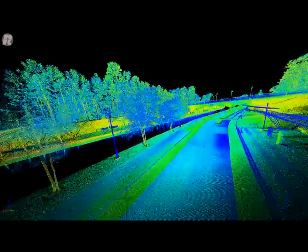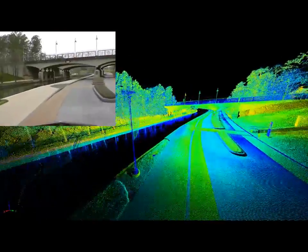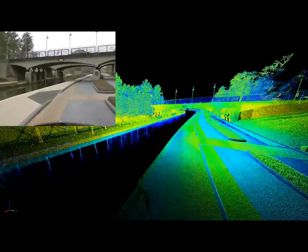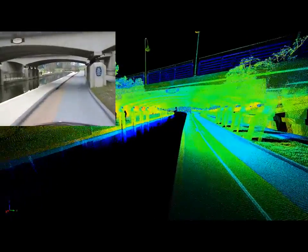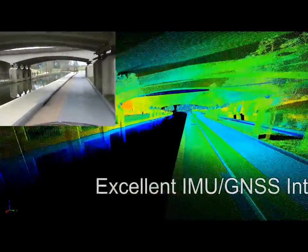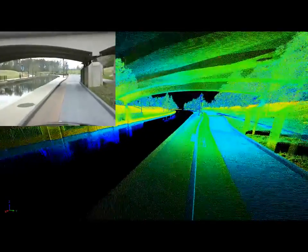The completeness of the scene is quite evident, and as you will see as you pass underneath the bridge, the overall system integration with the IMU-GNS is quite superb. There are no missing or dislocated data sets.